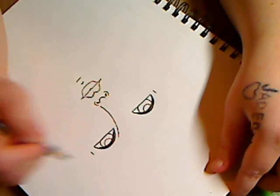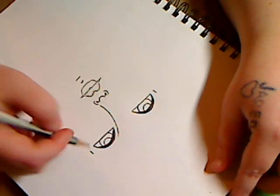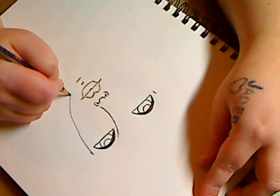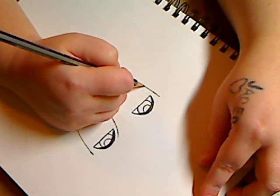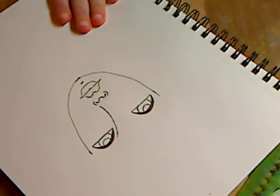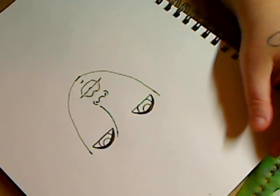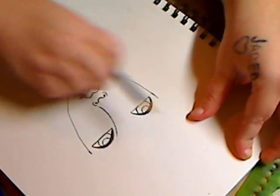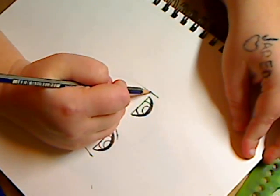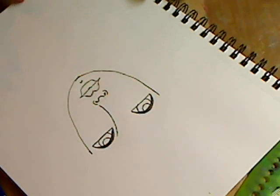I'm going to kind of eye it up because it won't matter too much. I have a guide for where I want to go, so I'm just going to take it down to the chin, and come over here, take it down to the chin. And you have your face drawn. You can look at it and say, okay, this side's wider than this side — erase some of that and make it a little wider. You have your guide so you're keeping it real, as they say.